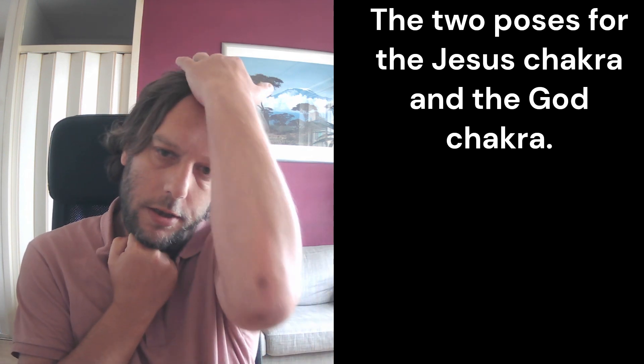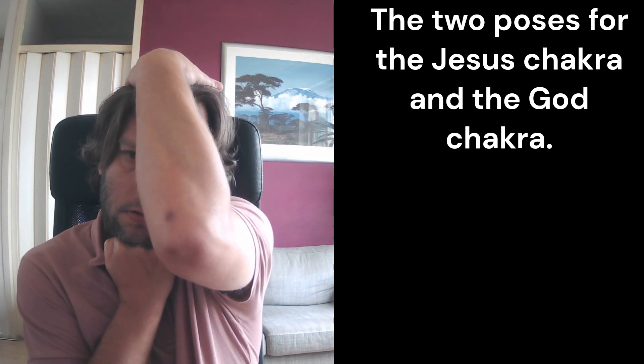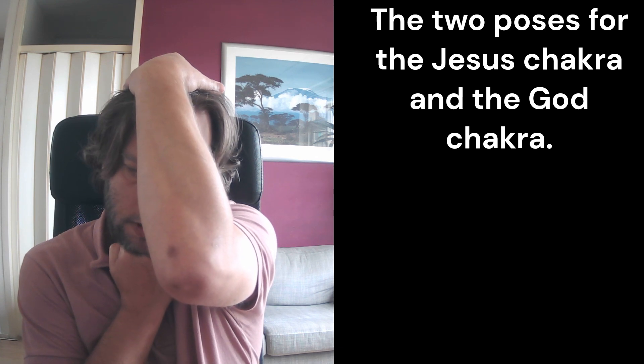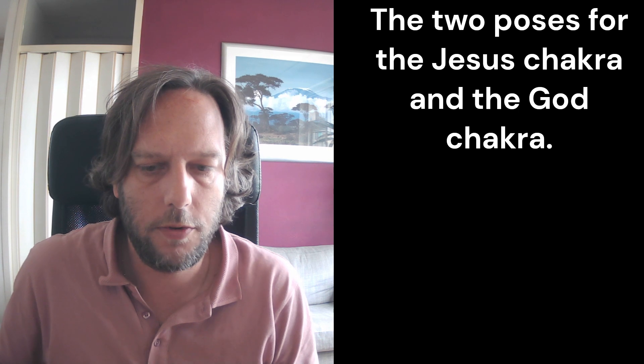For the God Chakra it's like this — you spread your fingers and you push it like this, and your head down a little. It needs to be performed standing actually, but that's what I wanted to share for now. Thank you very much.